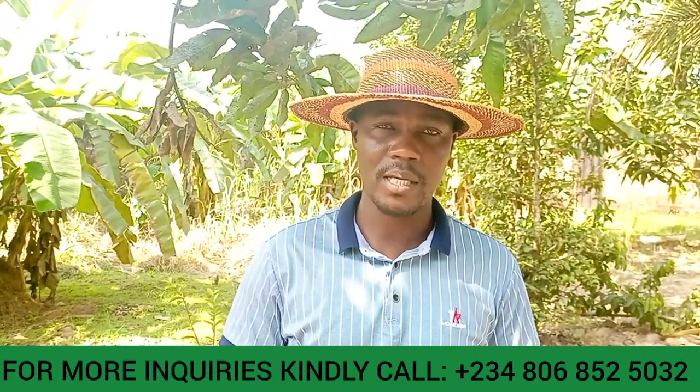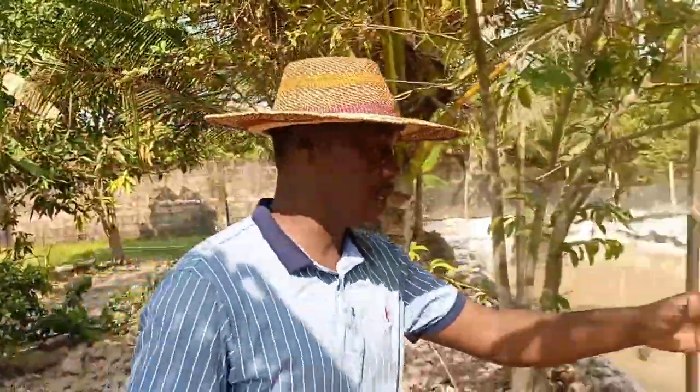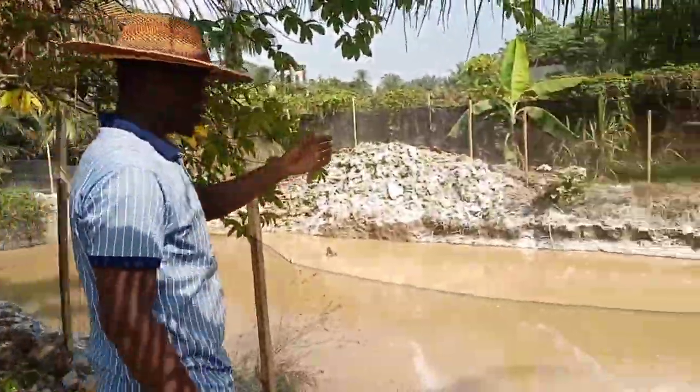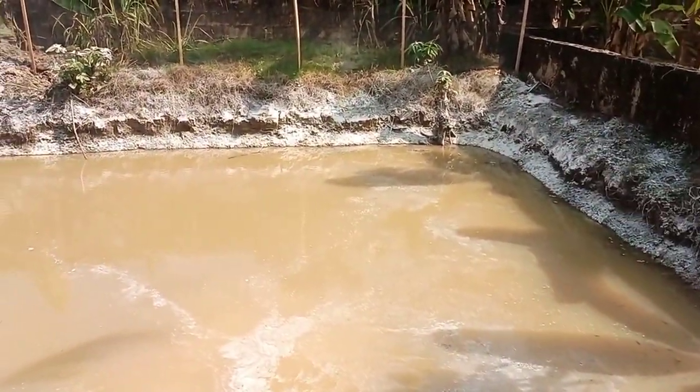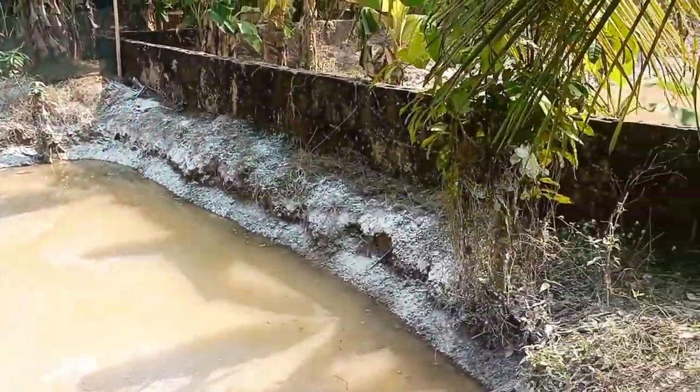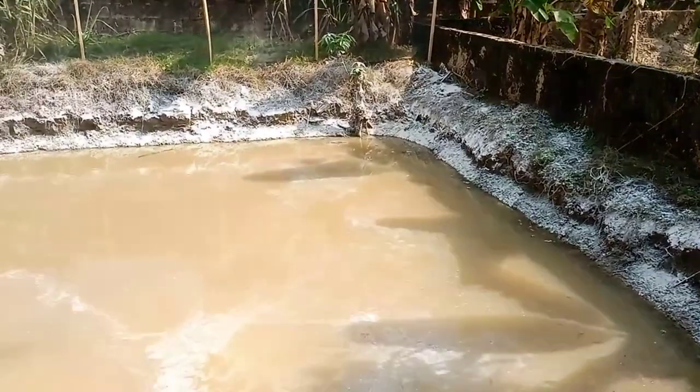So basically, when you finish constructing your earth pond, what you do is you lime it all round. We use calcium carbonate to do the liming. You can see the dikes of the pond — we lime both the dike and the water itself. So every organism in here in the next two days is going to be dead.